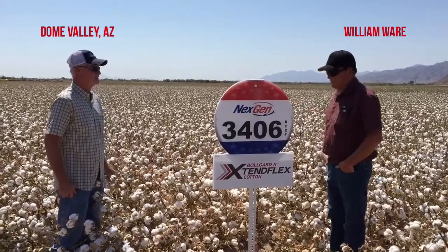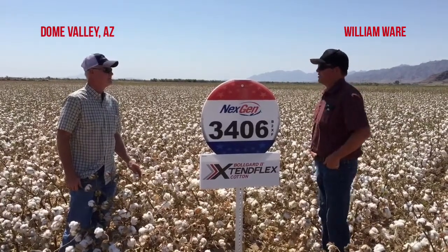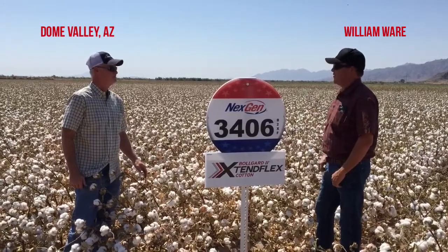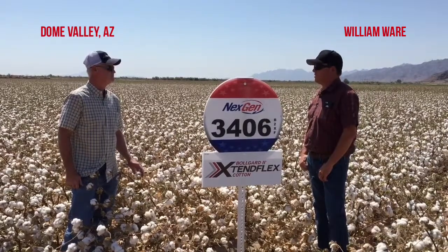Oh, it fit perfectly. It was in early. We planted this field in early March, and then I think our earliest planting was February. Once we got this field in, the vigor was great, came out of the ground strong. Really haven't had a problem with it at all. It's just been a great variety — low inputs, easy to control, easy to manage.